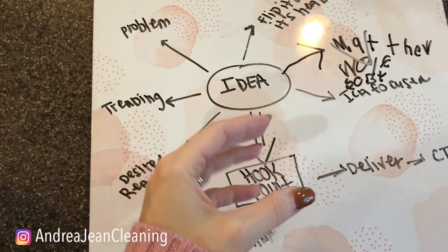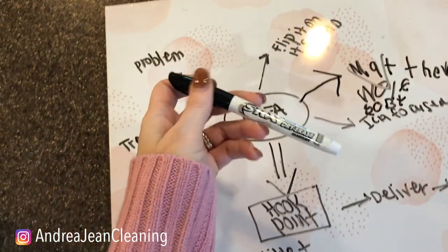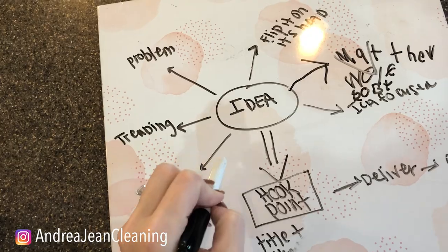Welcome back to Androgen Cleaning and Life Hacks. I have a goodie for you, especially if you have Sharpie or dry erase marker that you cannot get out.